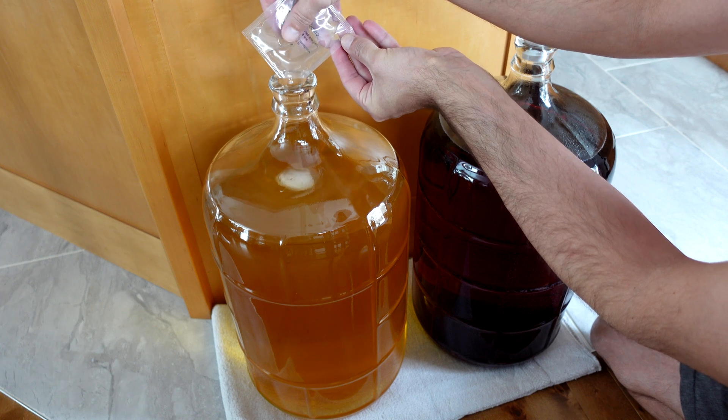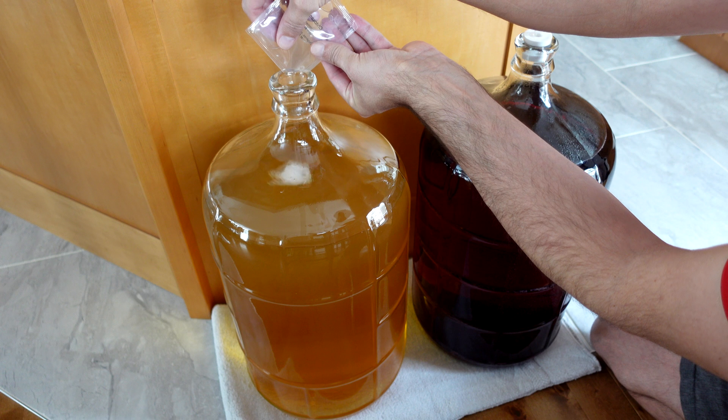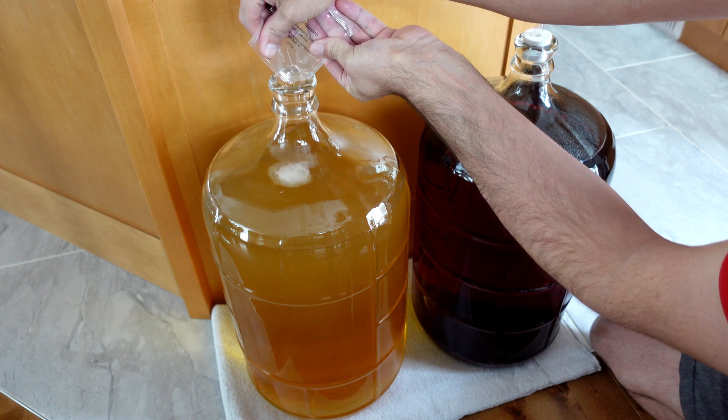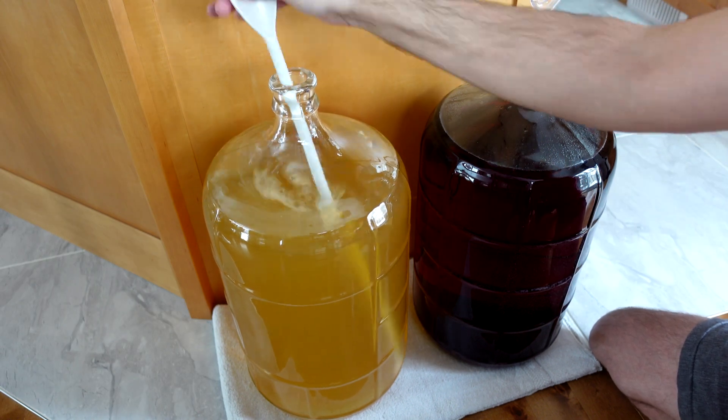You can see a dramatic change of what's happening here. Look at how cloudy it gets towards the top of the carboy, and you can see it slowly getting lower. So as soon as I've got all the chitosan in that carboy, I'm going to give it a good stir and then leave it alone again.